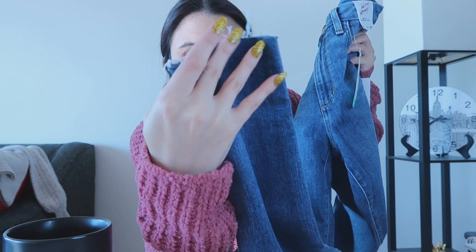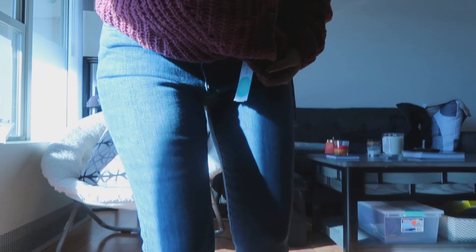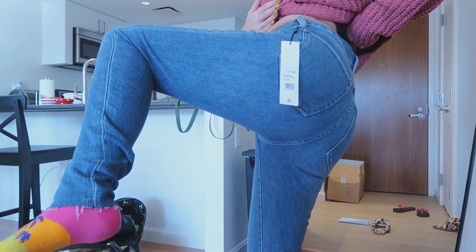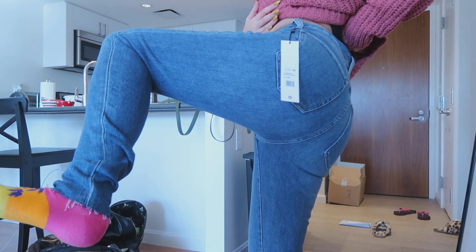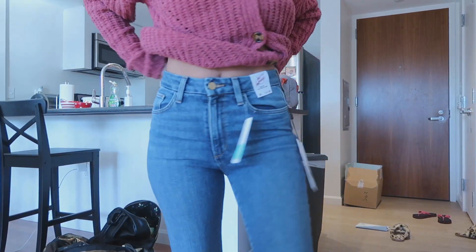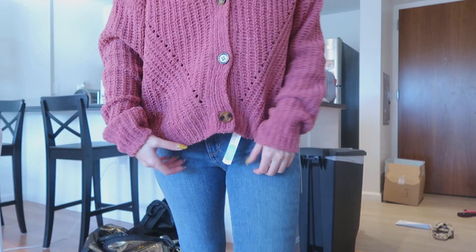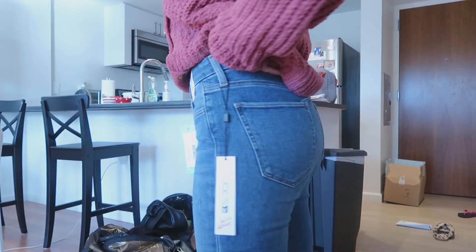They're supposed to be ankle cut but they go all the way to the bottom of my leg. The lighting is so bad. They're nice, but as expected they go all the way down and even bunch up, even though this is supposed to be ankle length. They actually look good with this sweater too.